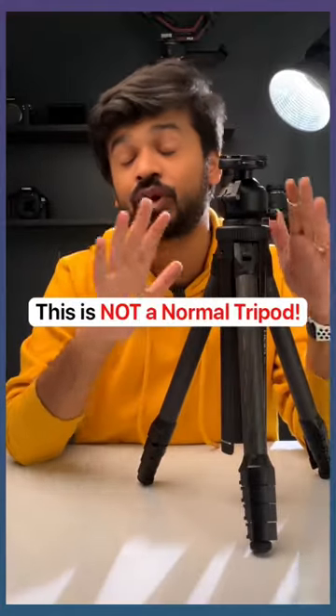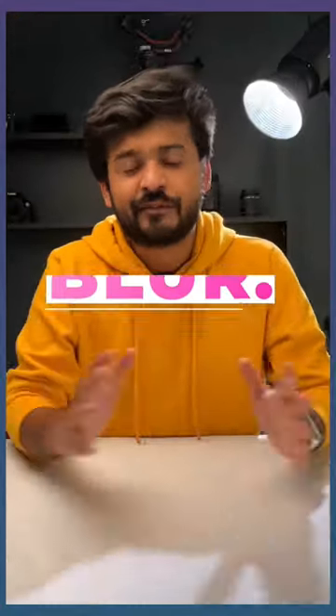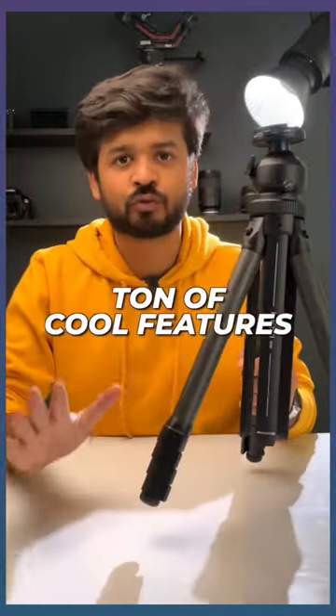This tripod is a dream gadget for people who love to take photos and videos. Welcome to Blurred, everything photography. This tripod has a ton of cool features. Let me show you.